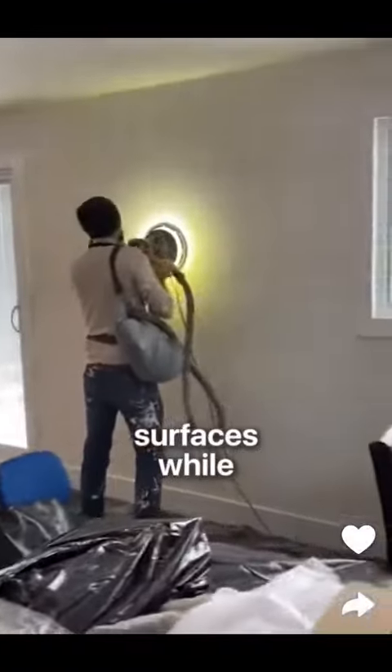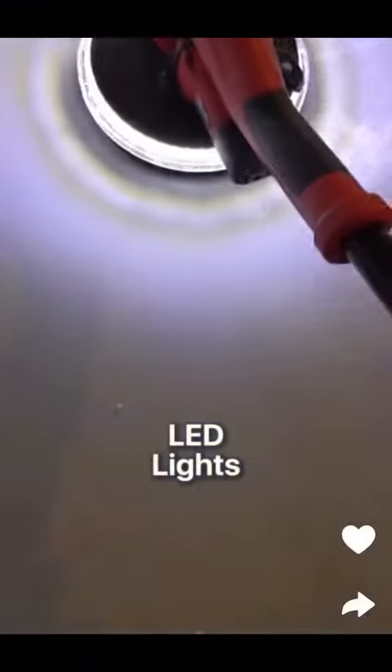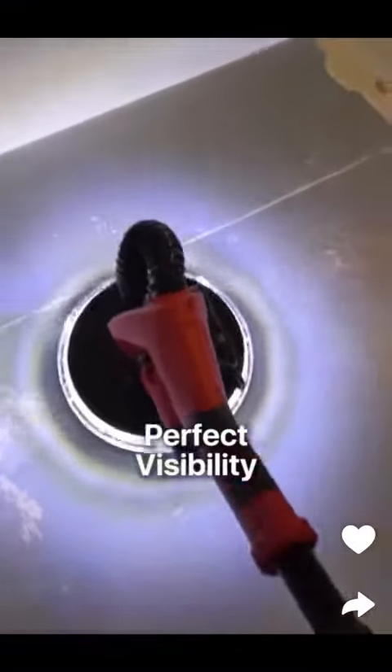It's easy to see surfaces while you sand them using this light-up sander that has 360-degree LED lights that illuminate the wall for perfect visibility.